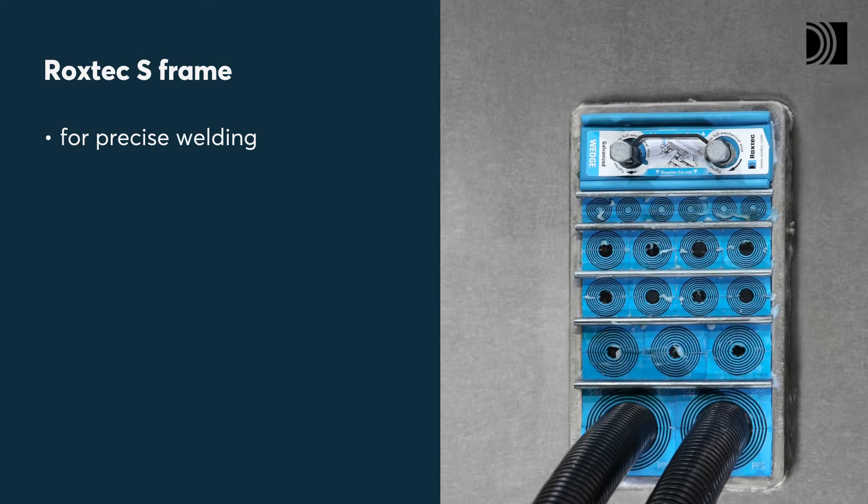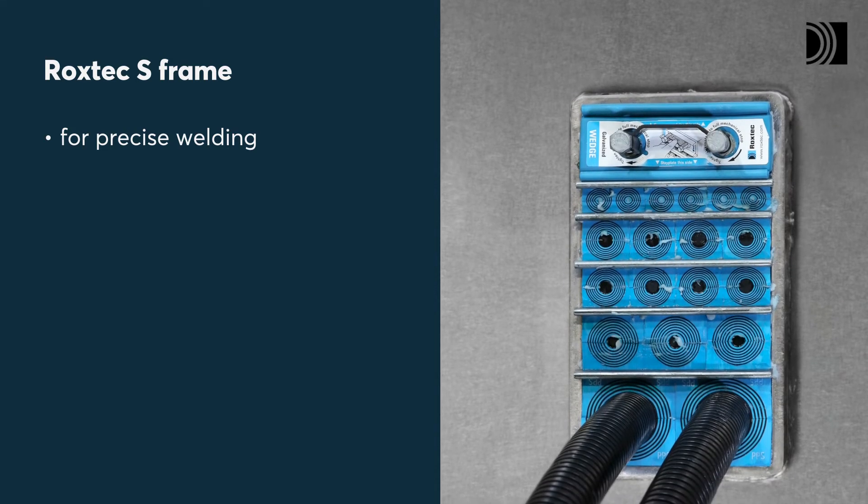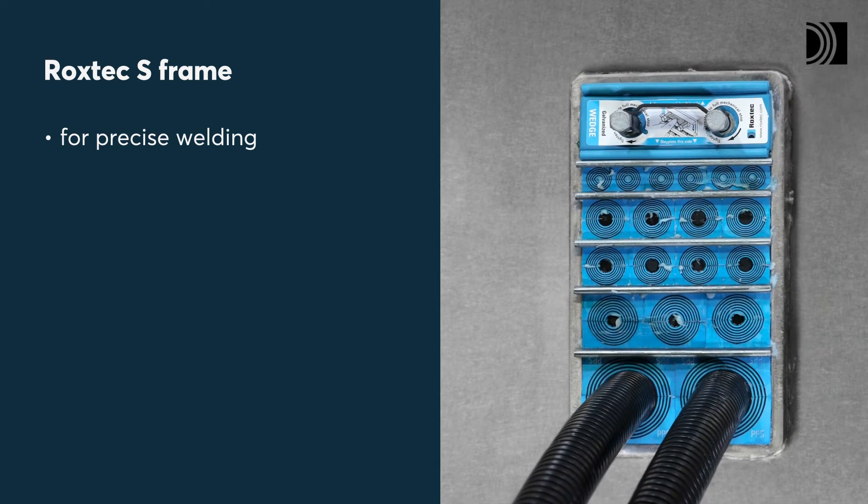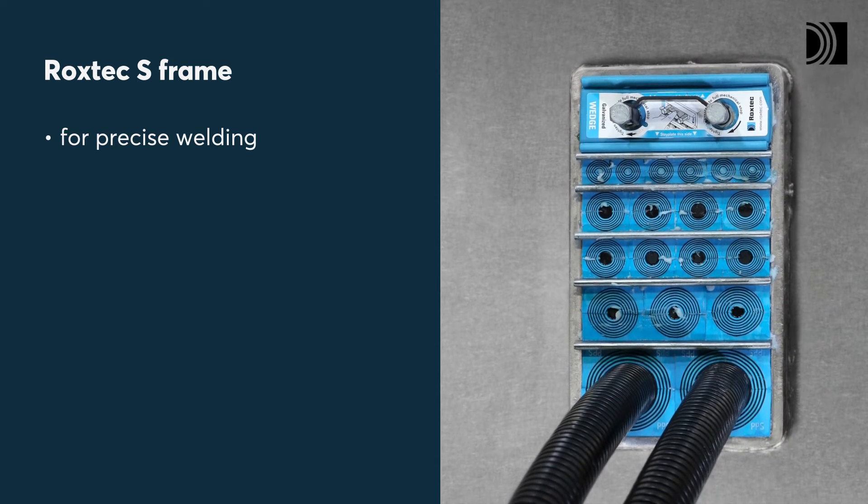Insert them in the ROCKSTEC S frame if you want a fire-rated transit for welding into precise apertures. It provides a closed and safe space in floor applications.